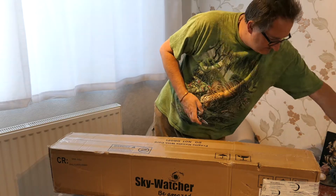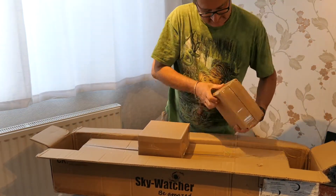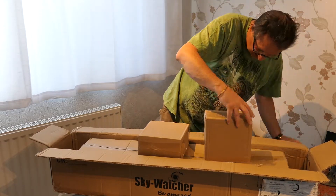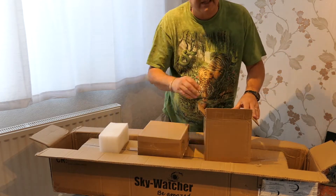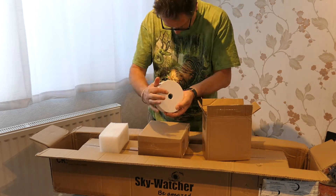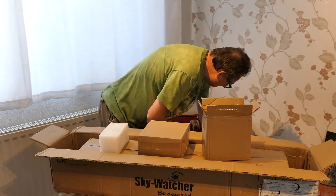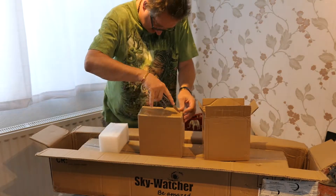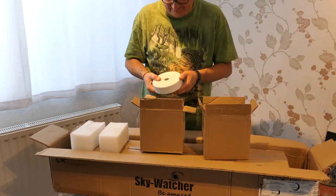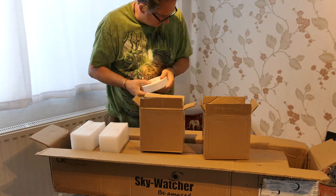Let's see what we've got in the box. Well protected in polystyrene branded foam. As I suspected, these are the counterweights. Look at the fair amount of heft to them. Lovely thick paint on it, that's good.